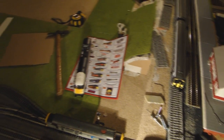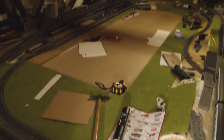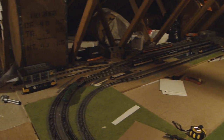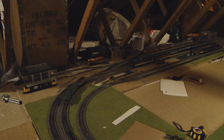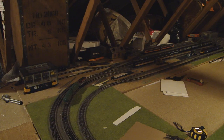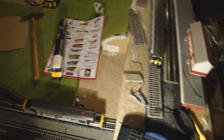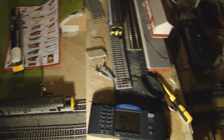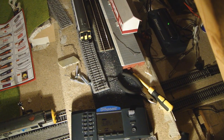Take off all locomotives with a decoder — so the 101 down there needs to come off and the 47 in the shed needs to come off. Now even if you think they might be in an isolated section, it's always best to take them off just in case you accidentally change settings. Because if you do this on the main, it sends the signal out to all decoders that are on the track — it doesn't distinguish.